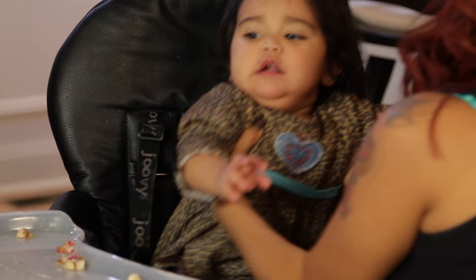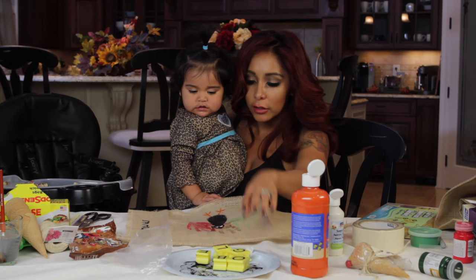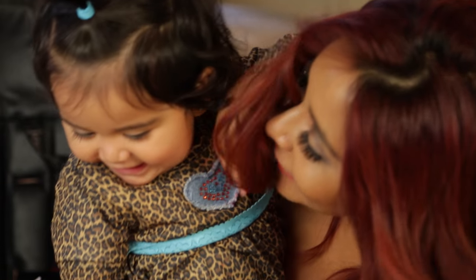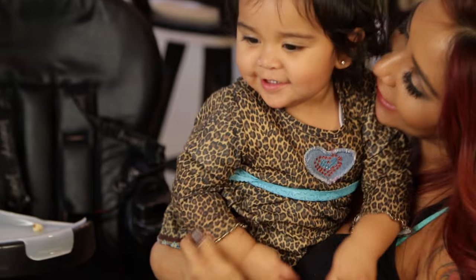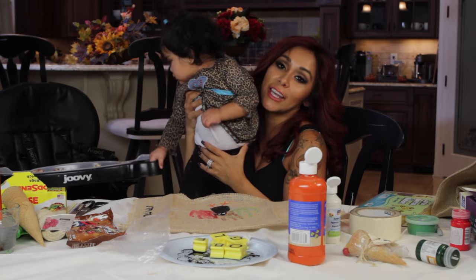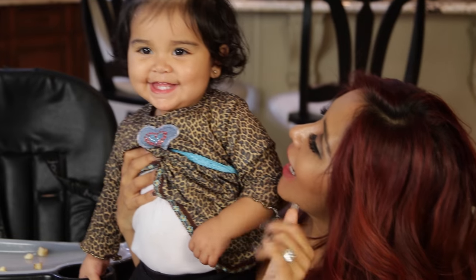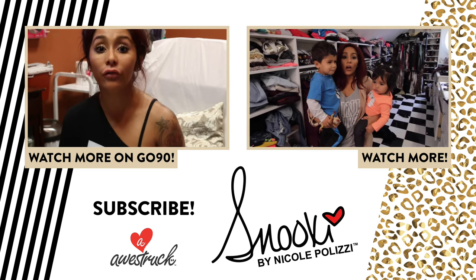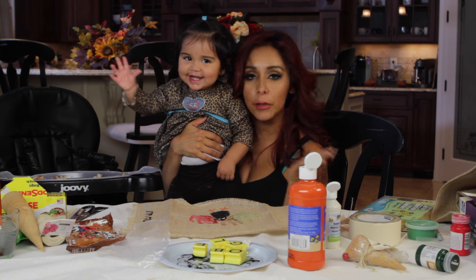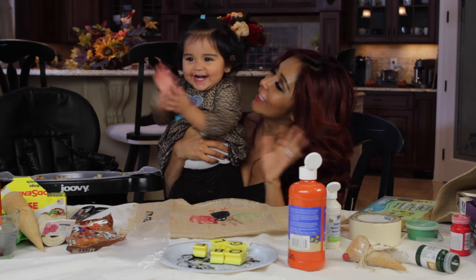You want to see, mama? Look, these are your handprints — we're going to give it to Lorenzo. Look at that, your turkey. You like it? You made that. Gobble gobble. All right, guys, thanks for watching. Sissy's got to go take a nap now. Say bye! Bye. I hope you guys enjoyed the video. I love you. Make sure you subscribe. And have a happy Thanksgiving. We love you. Bye!